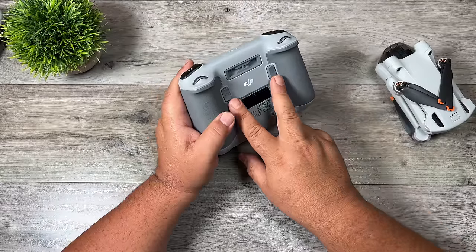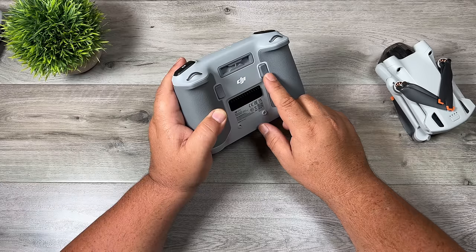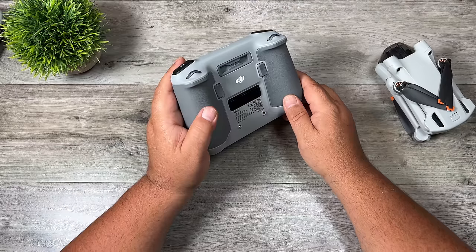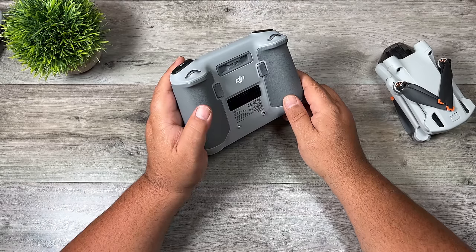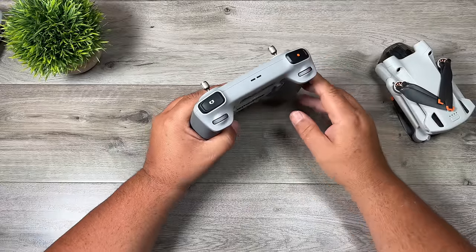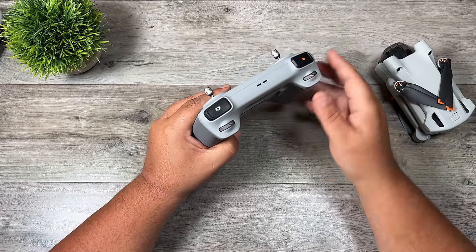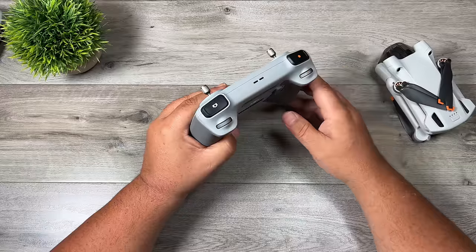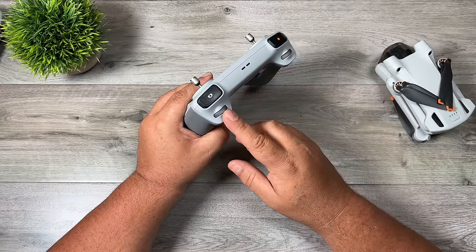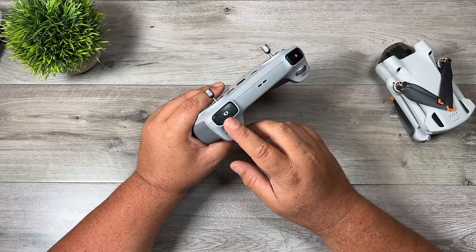On the back are two customizable buttons. By default, C1 toggles the gimbal between straight ahead and straight down, while C2 switches the camera to vertical mode for vertical-style photos and videos. On the very top of the controller, the left scroll wheel angles the gimbal up or down — the speed depends on how far you move it. The right scroll wheel controls zoom. Above those are the video record button and the photo shutter button.